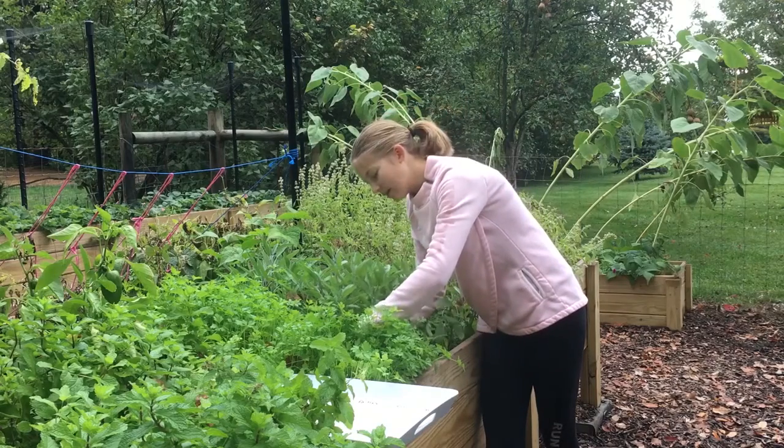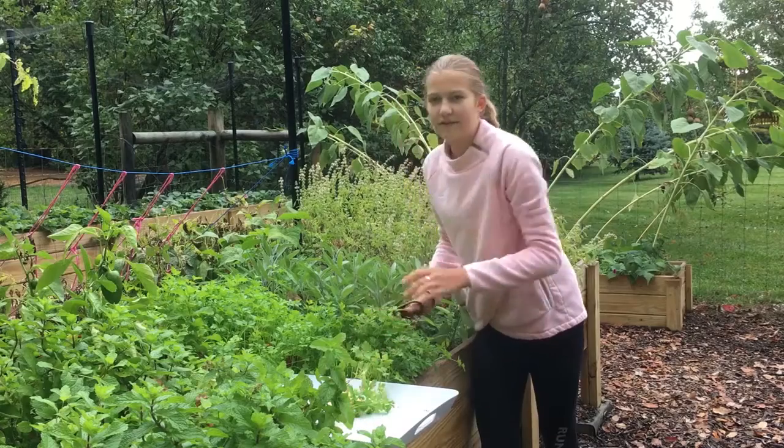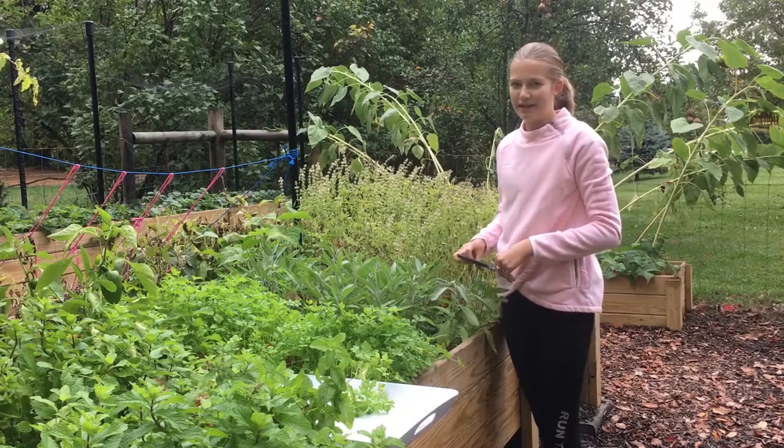First, I am going to cut some parsley, followed by sage, oregano, basil, and mint.